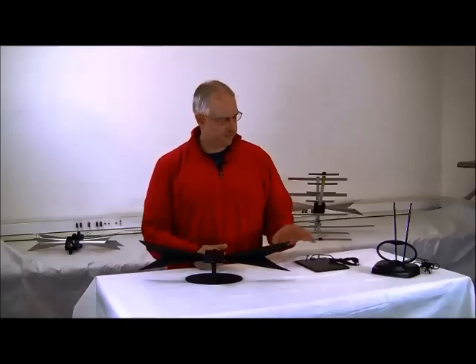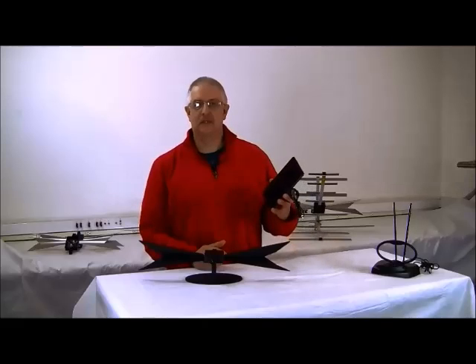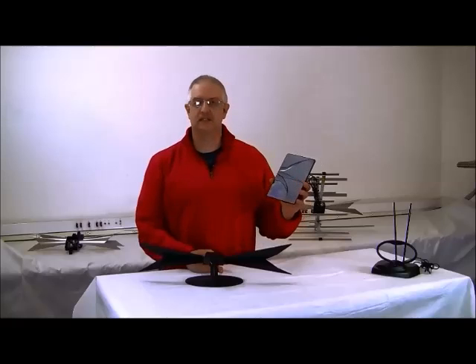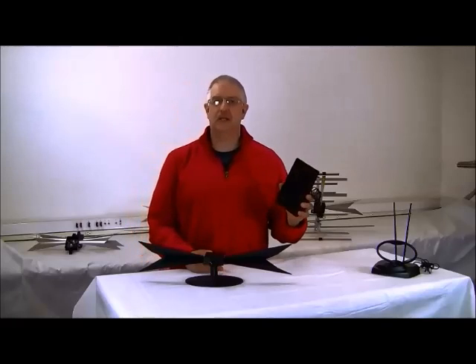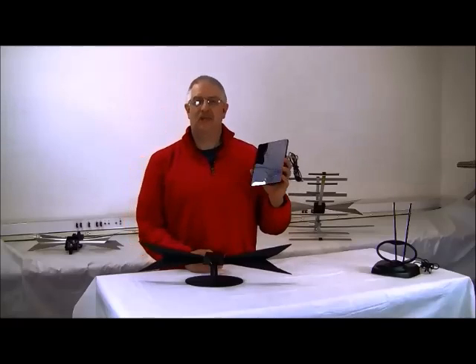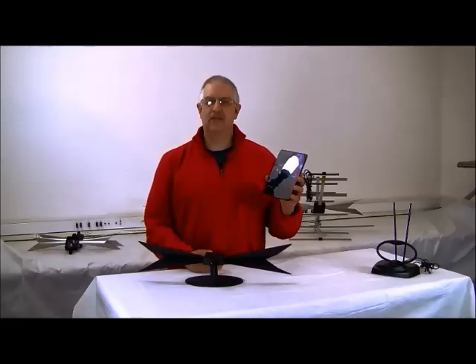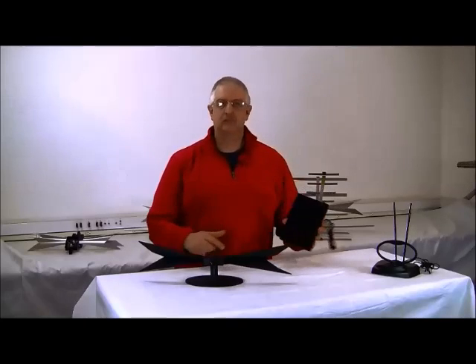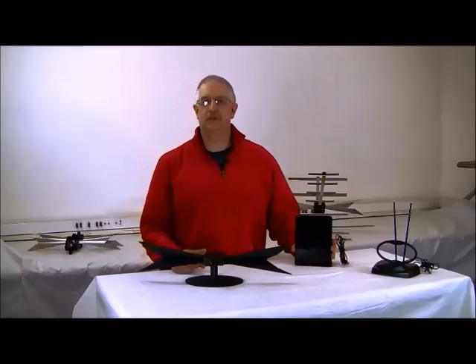Flat antennas for outdoor or indoor use have severe reception issues that negatively affect the viewing experience. User reviews expose the disappointment and limitations of these antennas — they do not and cannot deliver the HDTV performance available at a user's location. Flat antennas essentially have an antenna that lays flat inside an enclosure.